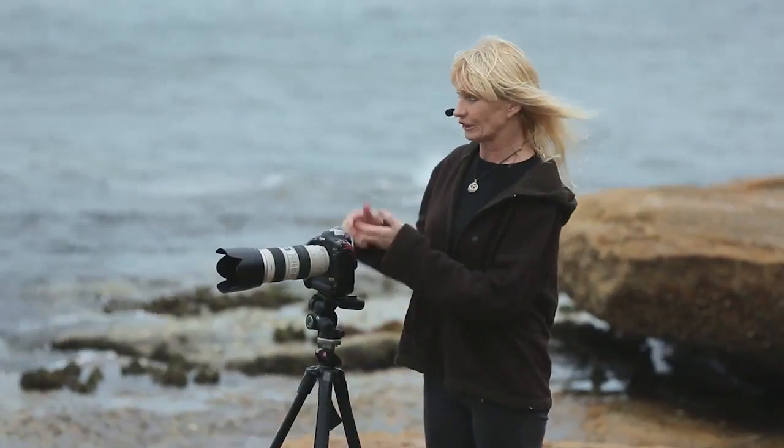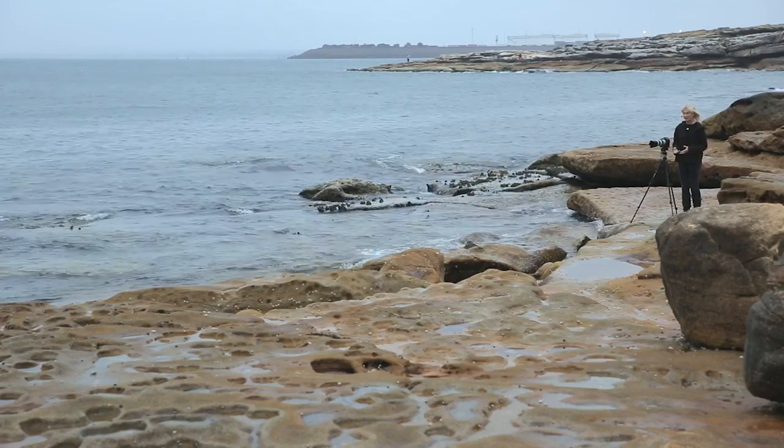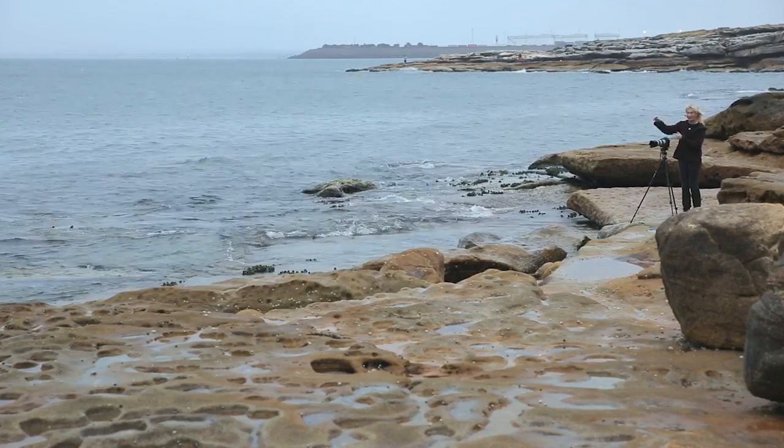Our situation is we're very close to the water. It's a fairly dark and misty night. We're looking at a beautiful bridge and a huge shipping container behind it.